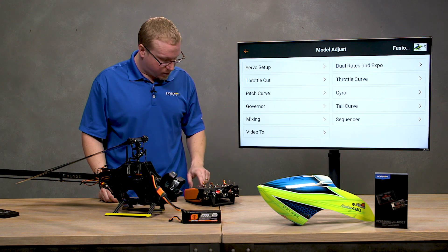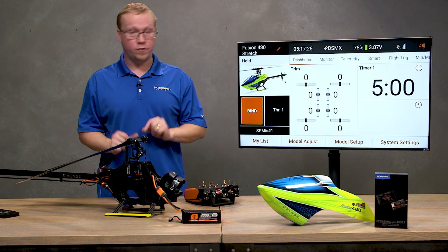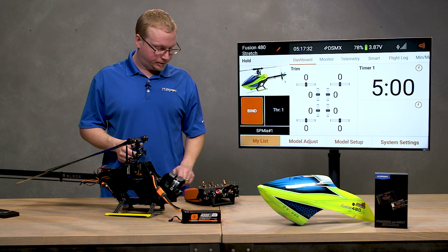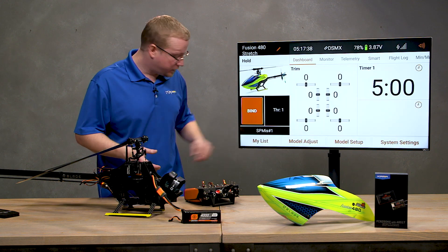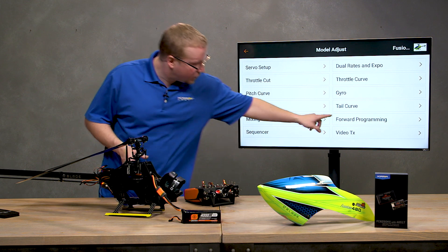I'm going to go to my forward programming menu. Once you have everything bound up, the forward programming menu on your DX and iX radios will appear so you can set up the flight controller. You would normally go to model adjust and then forward programming. The first step is to go to Setup.